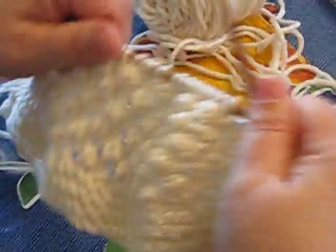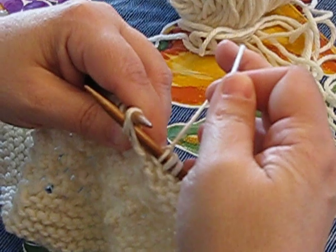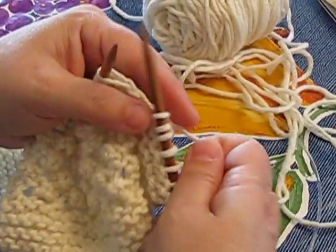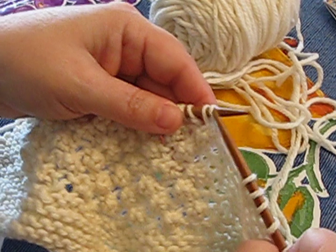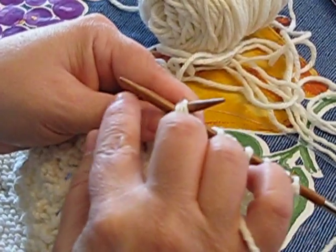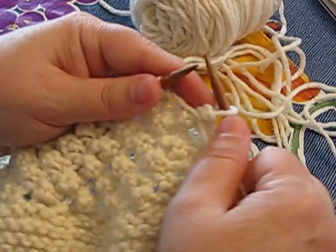Now the pattern begins. The first thing we need to do is purl three together. If you put the needle in and purl three together without bringing the yarn from the back into the front first, you cross the yarn over the needle and create an extra stitch — that's not what we want. So when purling three together, make sure the yarn is in the front. The needle goes from right to left in front of the loop, across all three stitches, penetrating all of them. Then loop your yarn over, pull it through, and slide all three stitches off. That's your purl three together.